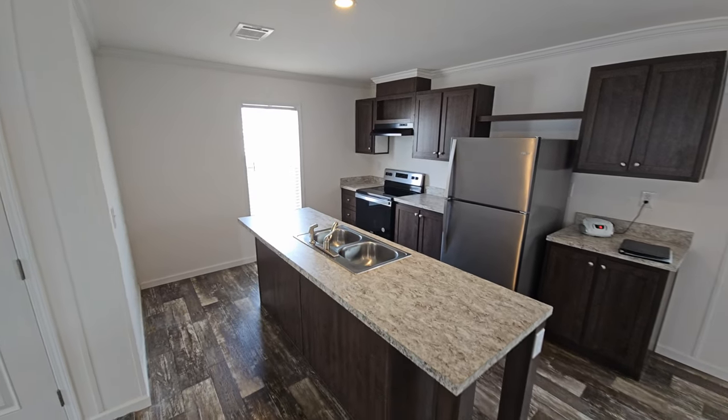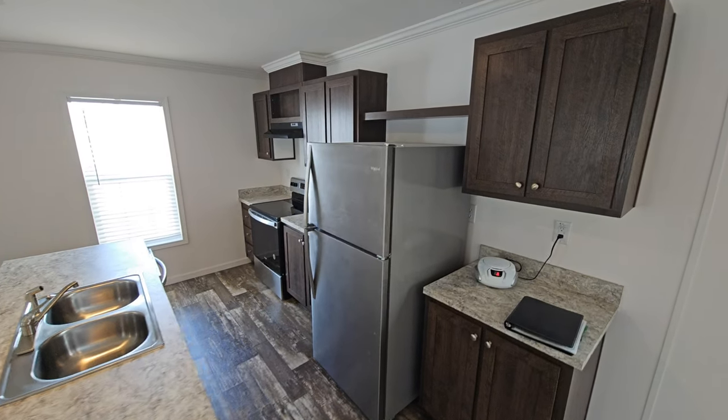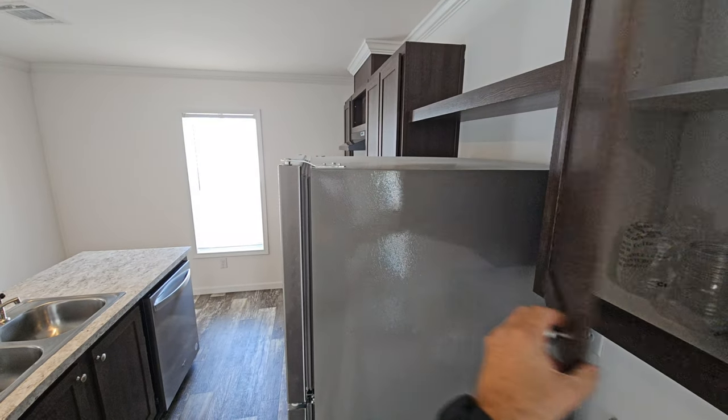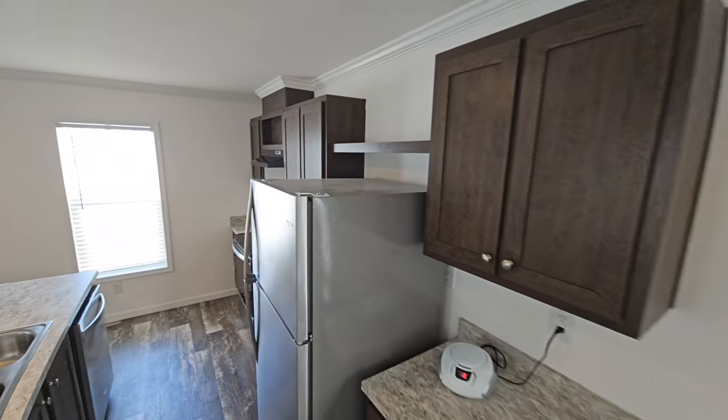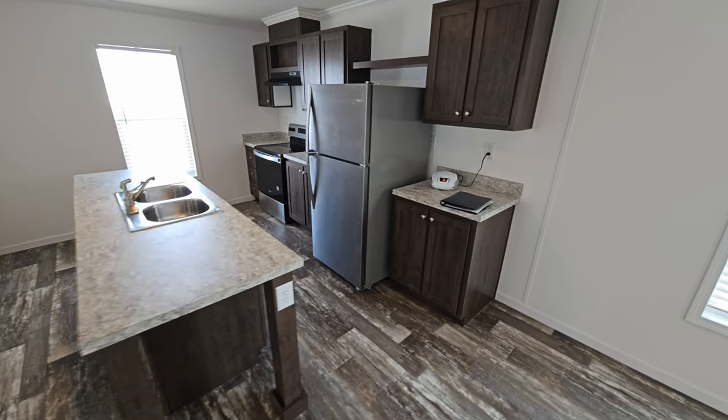A couple of features to point out as well. This home features paper wrap cabinets as the standard cabinet, but you can get wood cabinets in this model.